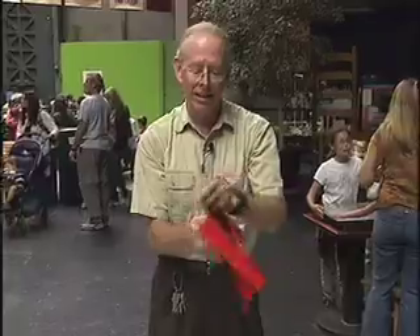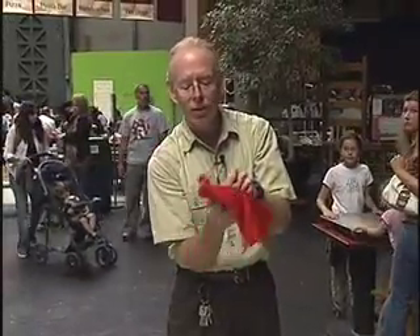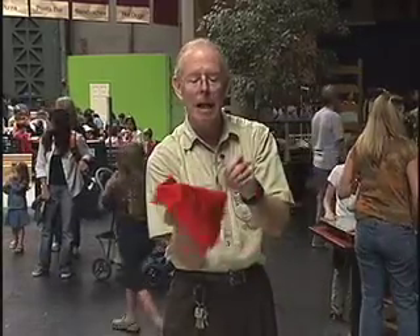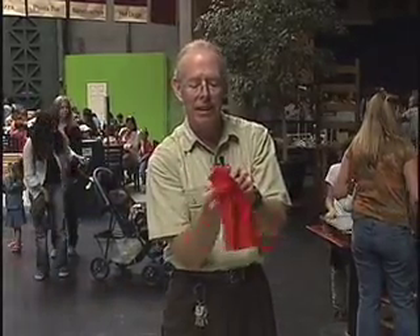When I rub nylon with wool — about ten nice strokes — it begins to grab my hand, and that tells me it's becoming electrically charged, negatively charged.